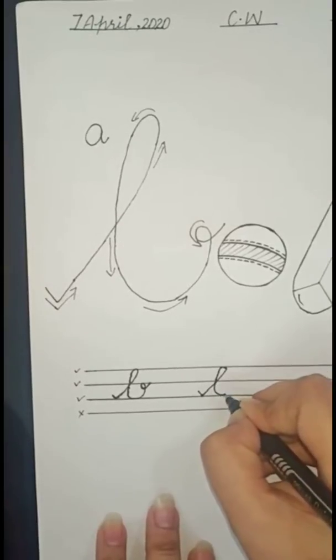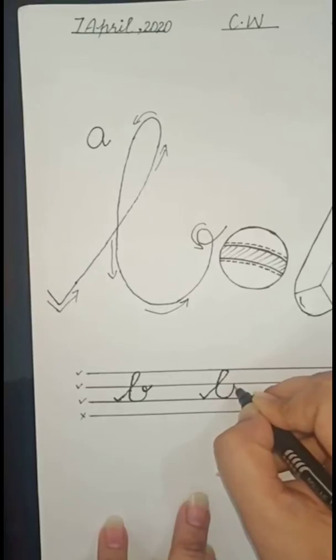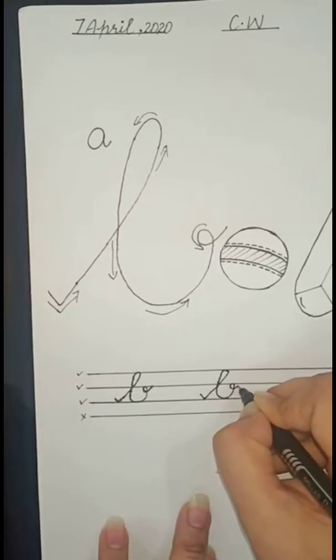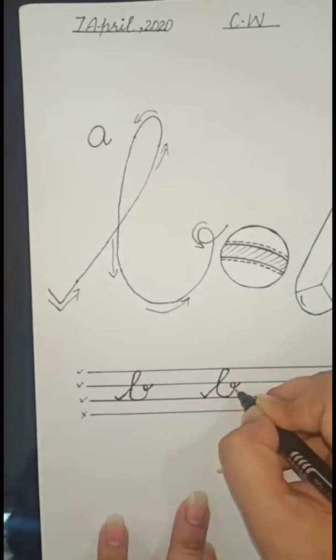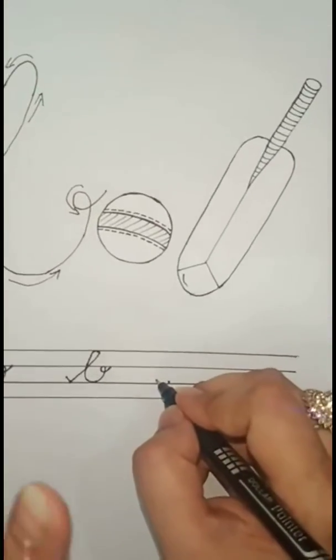Then make a belly, go up and touch the second line, then make a loop. Now how to write 'bar' in one dot?